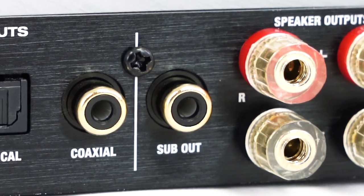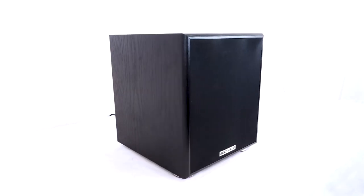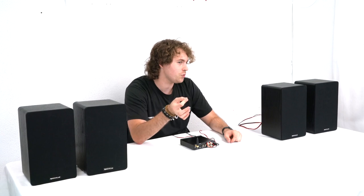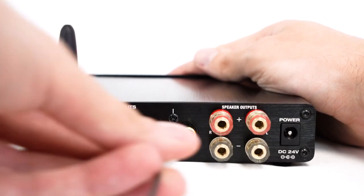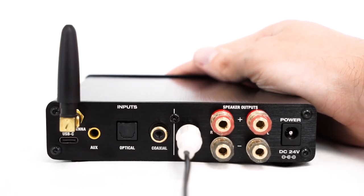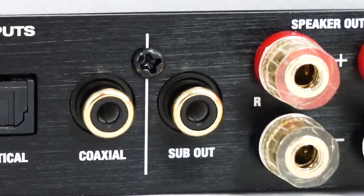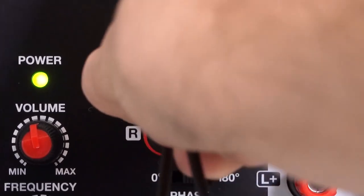If we want to expand our setup even further we also have an RCA sub output to add a subwoofer. You can either take one side of your RCA cable and plug one end into the sub out on the back of the receiver and plug the other end into just one of the channels on the input for your sub. You can also take a single RCA to dual RCA cable, plug the single end into the sub out on the receiver, then plug the dual ends into both the left and right input on the back of your sub.